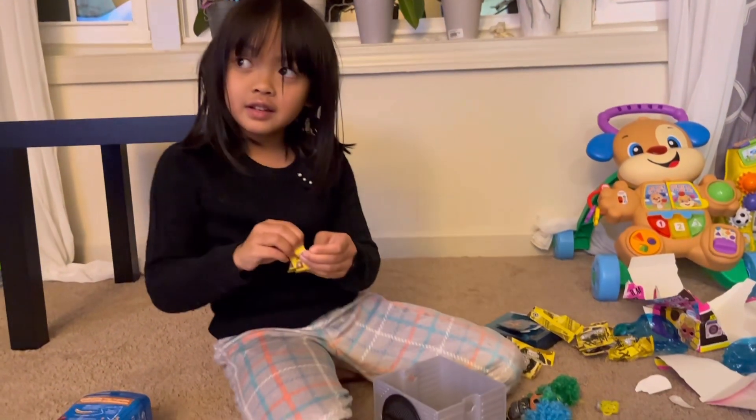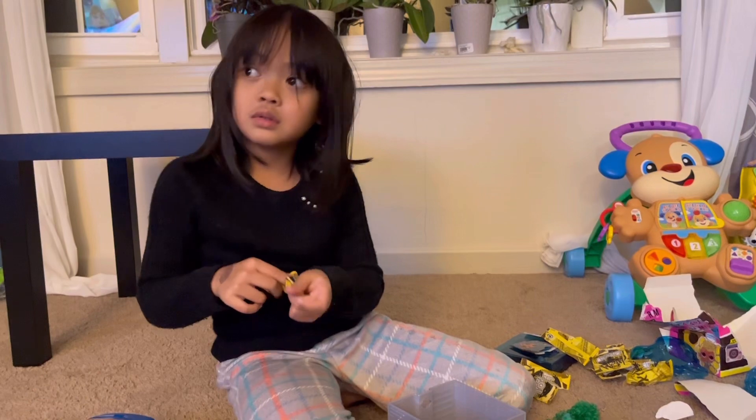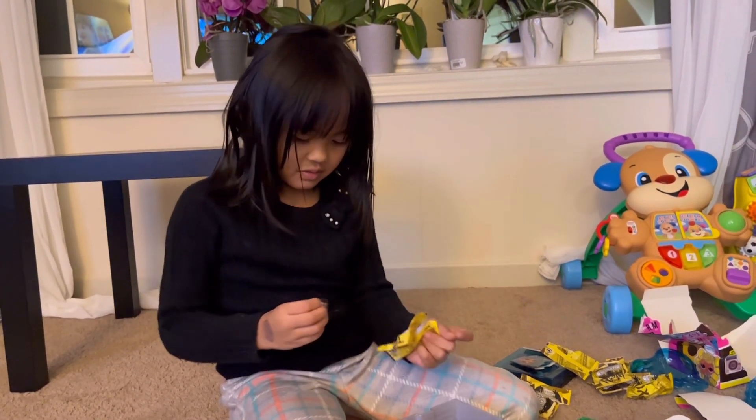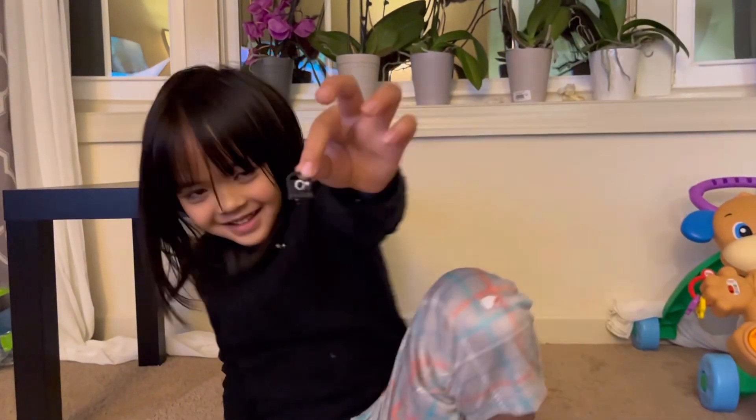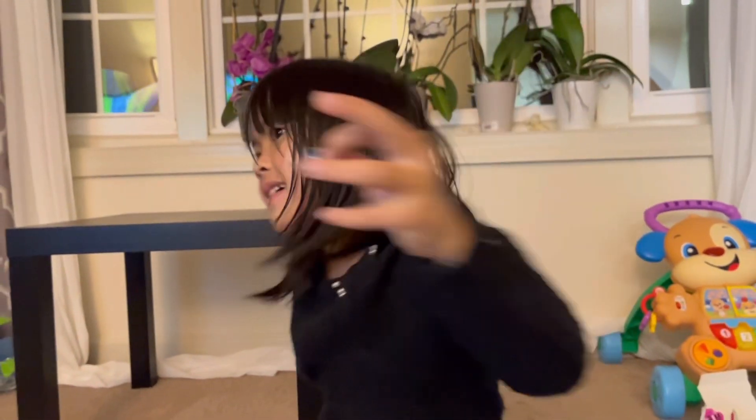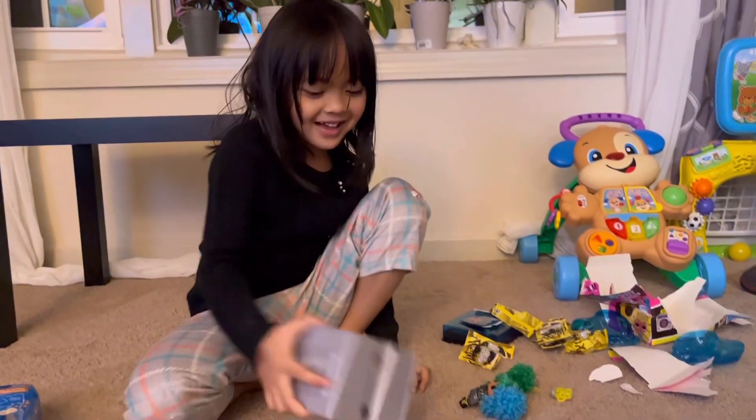Next? Camera — let me see! Oh cool! Okay, that's all? That's all?